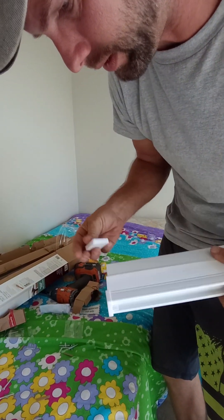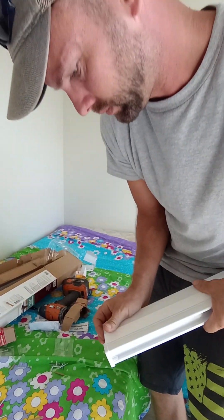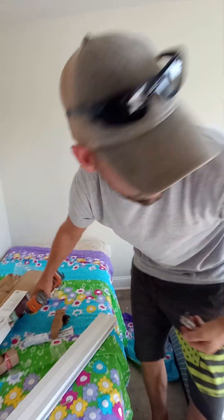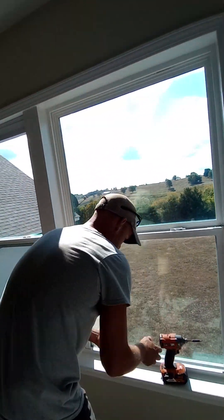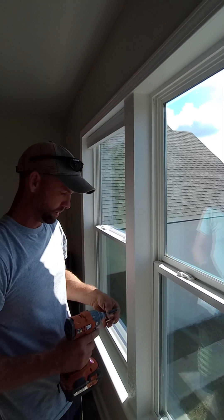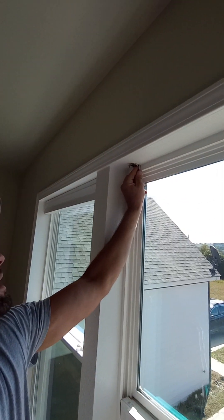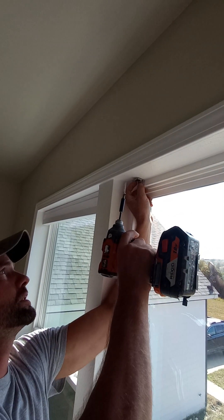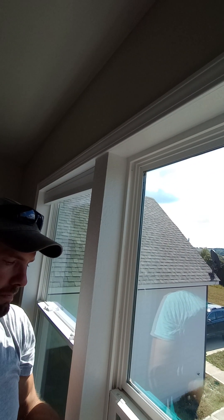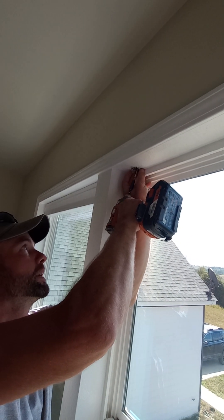Alright, now spacing out the brackets equally — I like to put them about two inches away from each side, with one screw up in the middle. See that metal tip? I was trying to do it earlier without the magnetic tip and it was impossible.